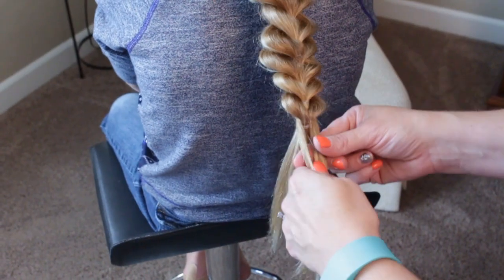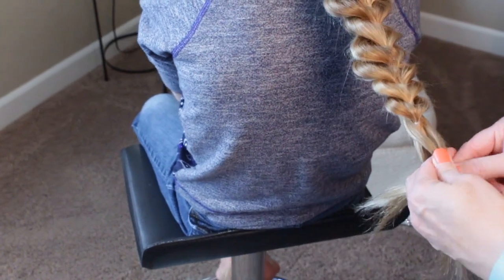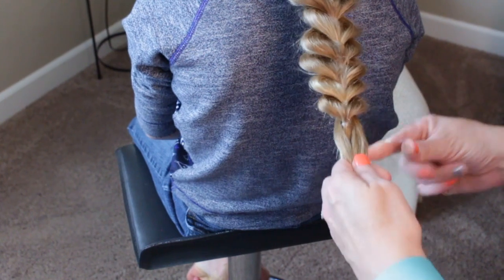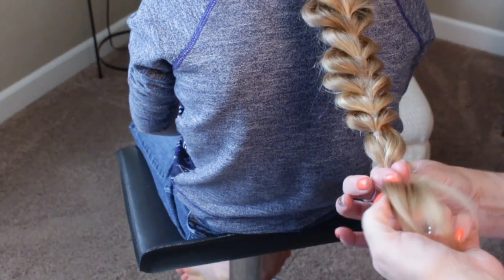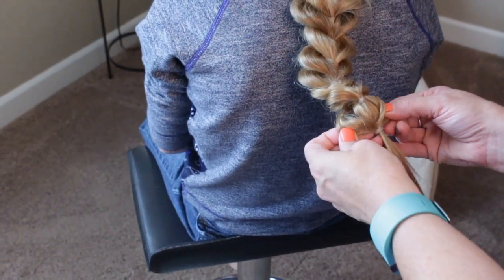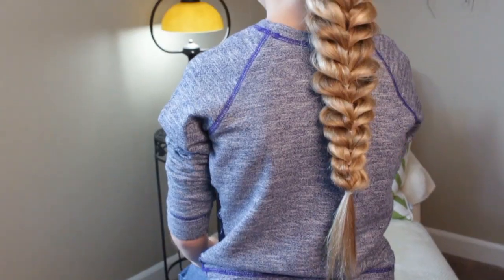Alright, I'm on my last one — my last elastic. You can see I brought the hair around and I'm going to grab the one behind it and join it all together, giving it that poofed look on the sides. You can just come in and grab these and pull those wide too, scoot that up a little bit, and she is done!